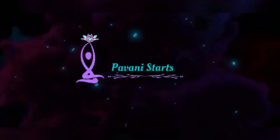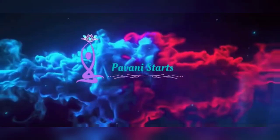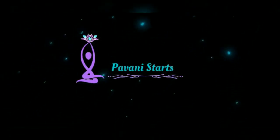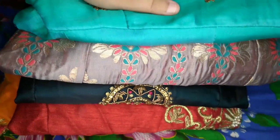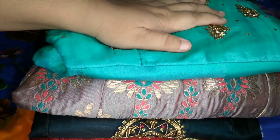Hi everyone, welcome to Pavani Stats. Friends, my channel is Chane Cheshaan. Pavani Kitchen is Pavani Stats. This is because my kitchen is only kitchen items, so I am going to check my vlogs. I am going to check my channel Chane Cheshaan. This is the Long Dress and Lehenga collection.